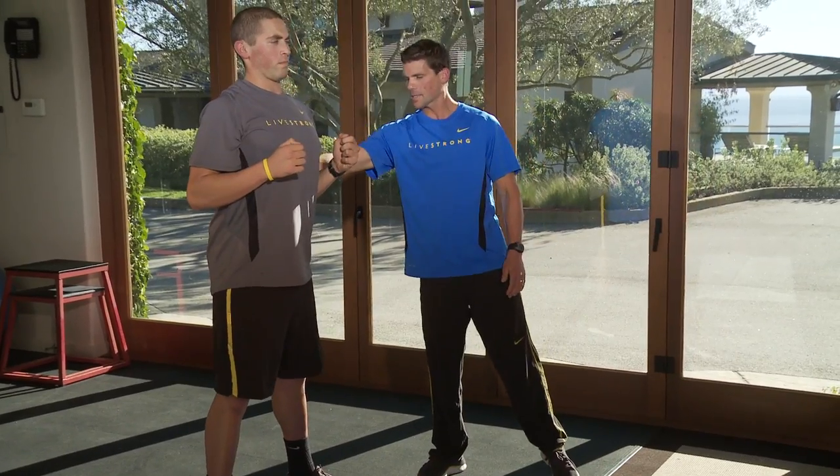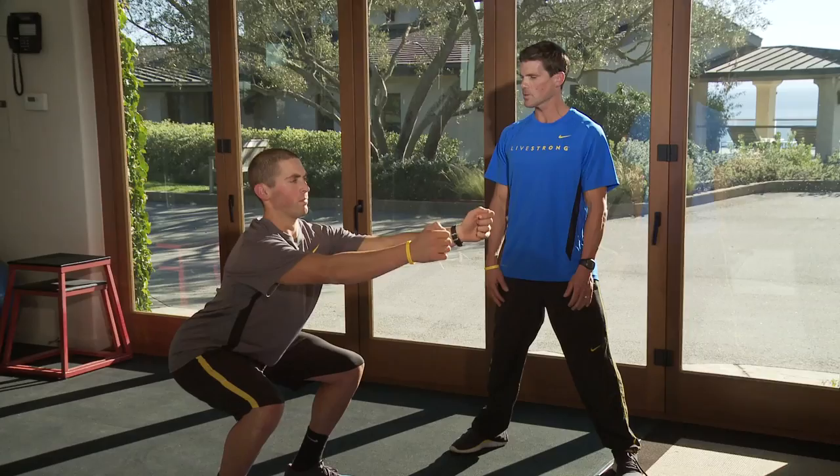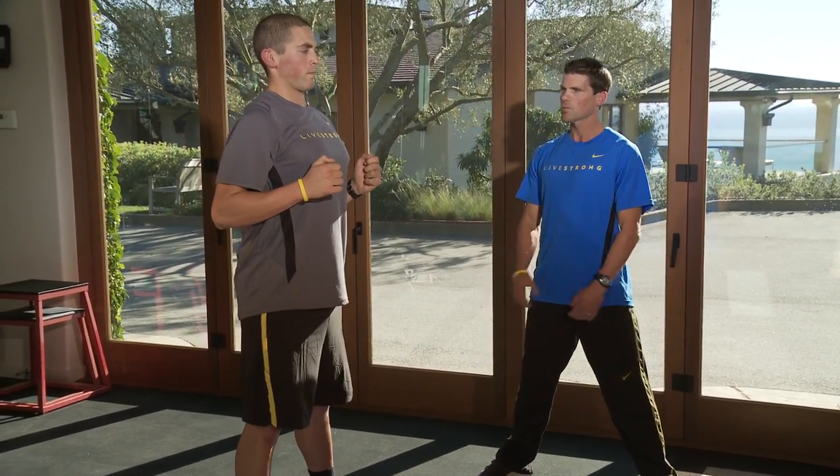Now show the correct way. Tall spine, extended spine, and he pushes his hips back, keeps his chest high, weight on the heels. Come up, squeeze the quads. Perfect Perry, good.